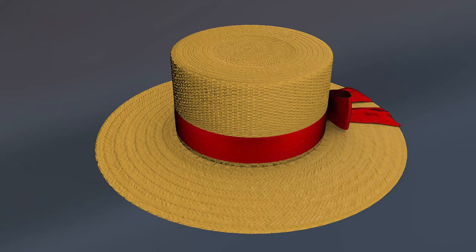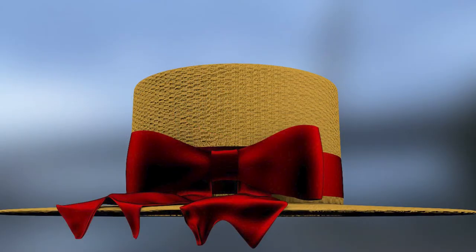I've broken the model down into its basic components for ease of customization. This Straw Hat Package can be used in a variety of programs.